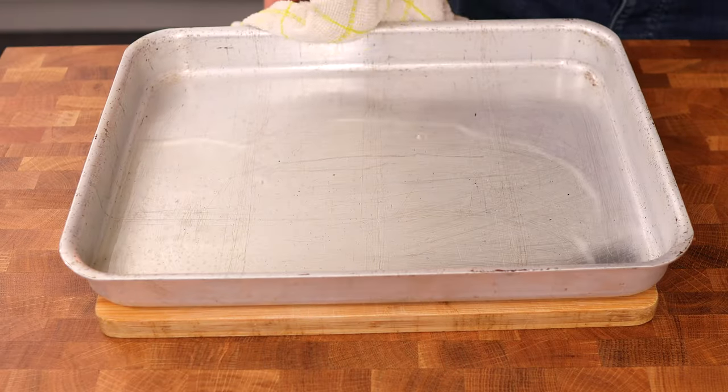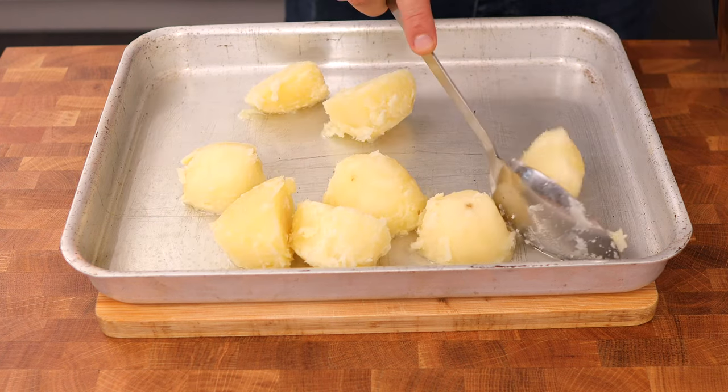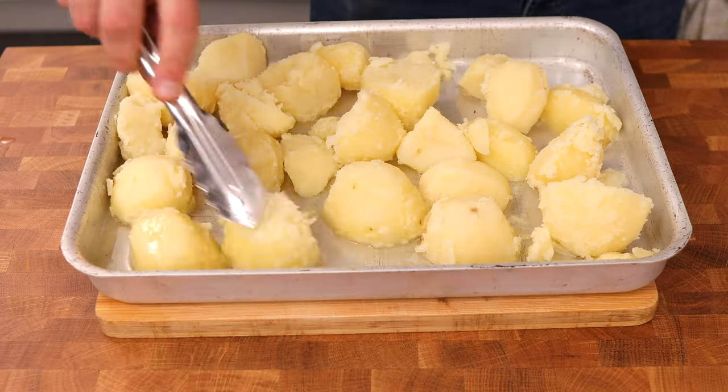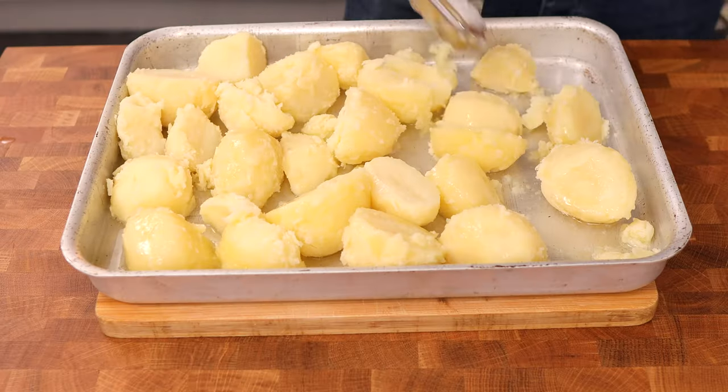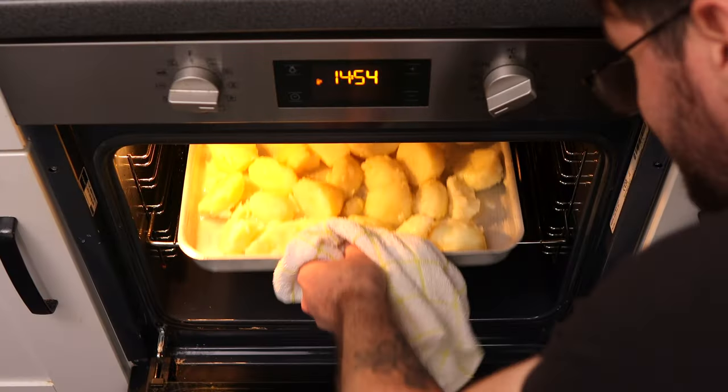Take the tray from the oven and gently place the potatoes on, being very careful because the fat is very hot and we don't want it to splash all over us. Then just roll them around slightly in the fat to get them coated and put them back in the oven for a total of one hour.